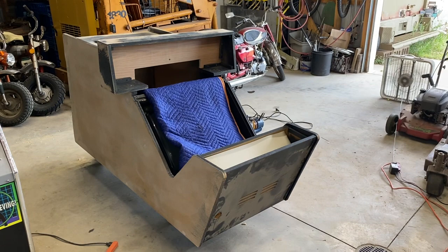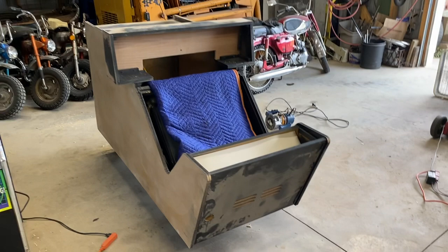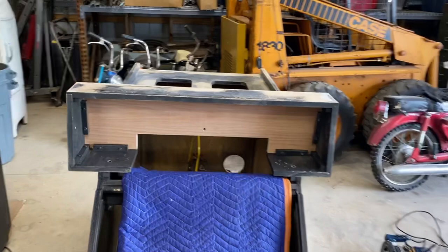Ed from Pinball Mayhem here. Time for a big update on the Konami project. I have just finished — I believe I am finished — filling and preparing this for paint. I want to talk about a little bit of everything I did.